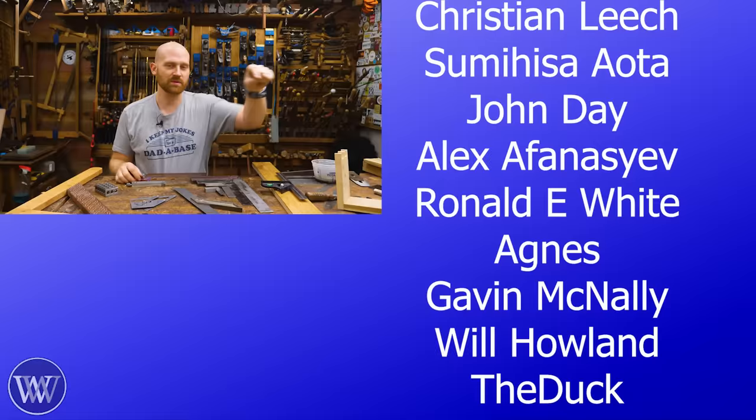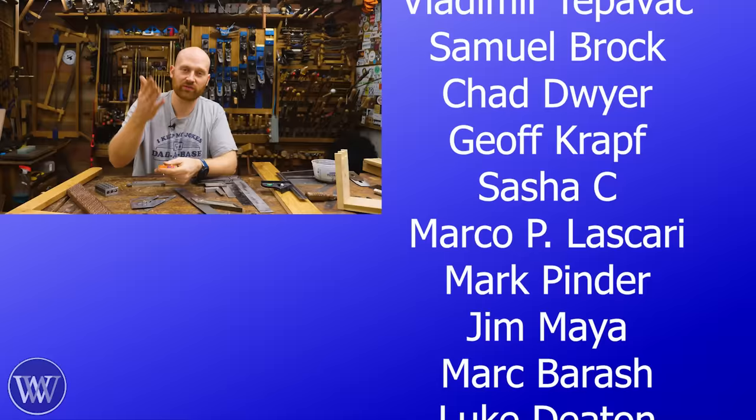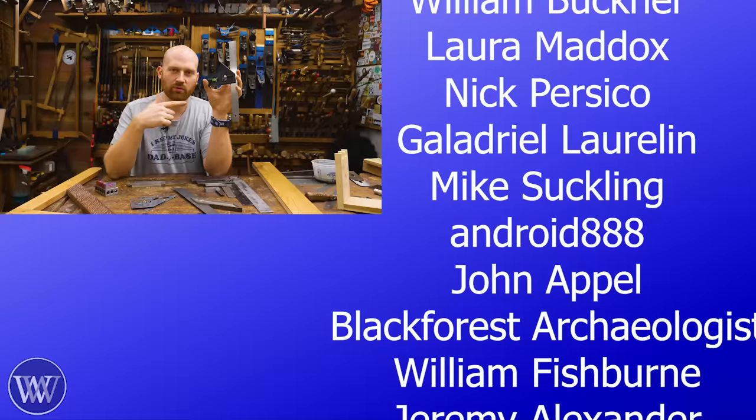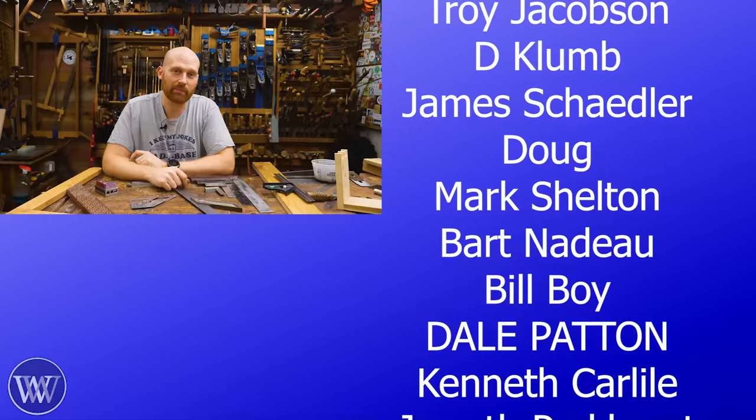If you really want to support the channel, think about joining the patrons on Patreon or becoming a member by clicking the join button below. Those are the people who keep us going and allow this content to happen — meaning I don't have to be sponsored by any particular tool company and can say what I want. I hope you like that. Until next time, have a wonderful day. I've been told by a few people that I'm a bit of a square, but I haven't found where — not even my shoulders are square.